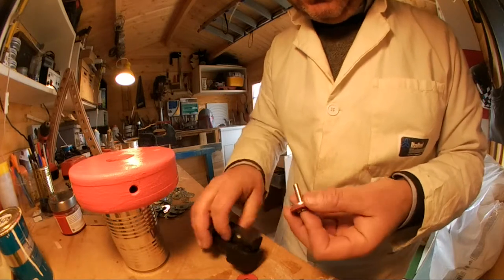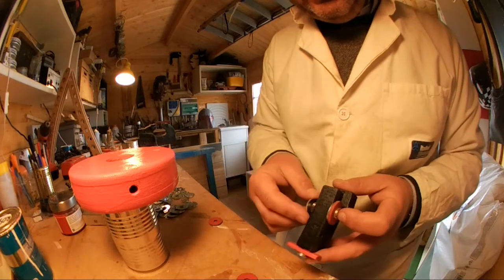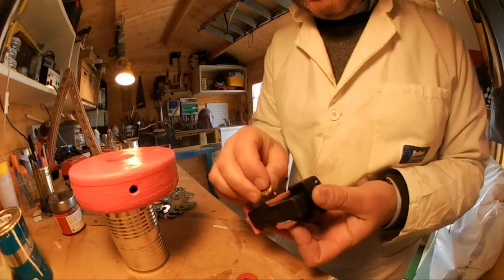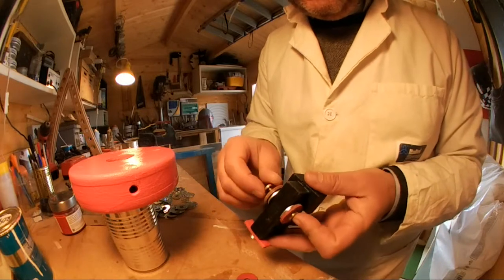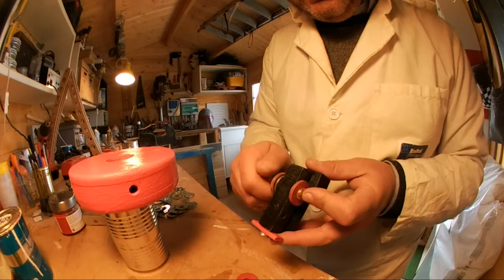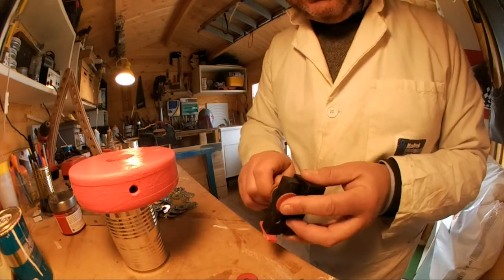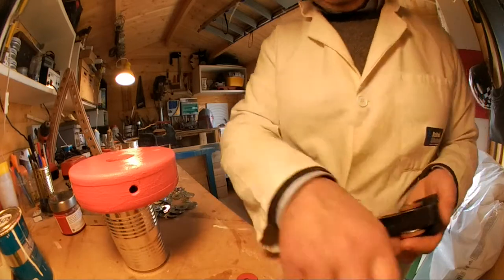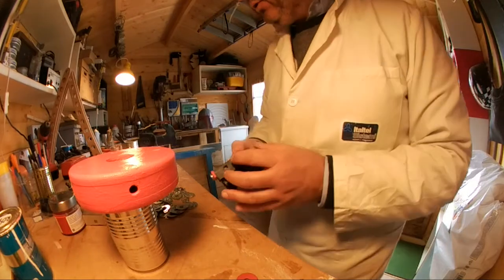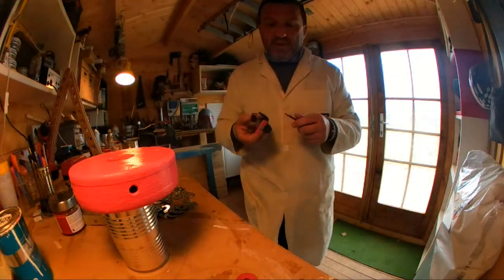Le ho tornite, sto facendo un po' di esperimenti. Questa è la ruota e qui poi ci va questo elemento. Ovviamente conviene comprare i trenini, non conviene farli — non è che si risparmia facendoli.